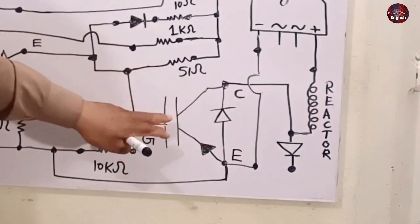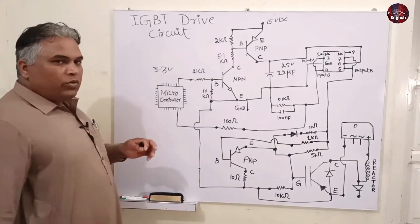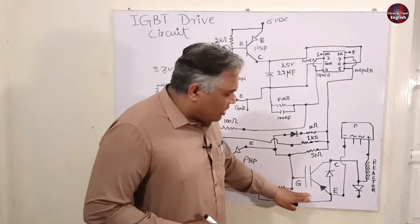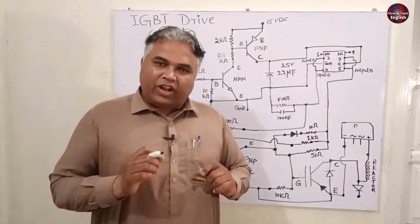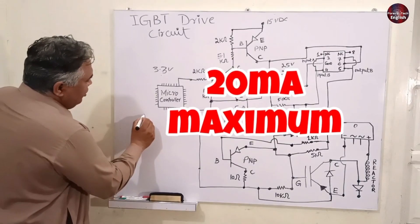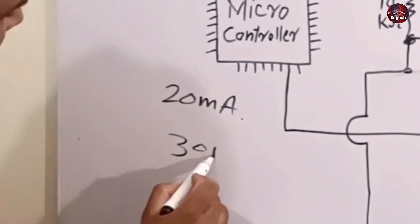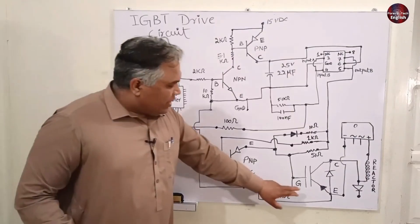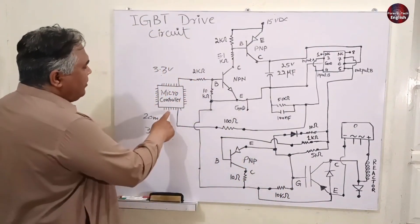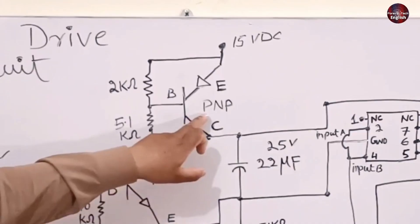The gate of this IGBT turns on at 1.5 volts, which makes current flow from emitter to collector. The microcontroller works at 3.3 volts, so it could in principle drive the IGBT, but a minimum of 50 milliamps of current is required to power it on, while the microcontroller operates at a maximum of 20 milliamps. Drawing more current than this will burn the microcontroller. So to fulfill this difference of 30 milliamps, the IGBT driver circuit is used. All supplies from the microcontroller are outputted as positive voltages, which is why a PNP transistor is used here.